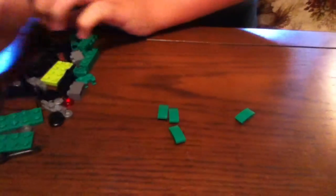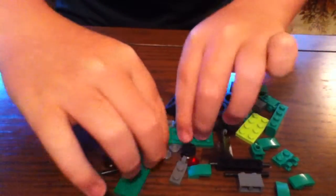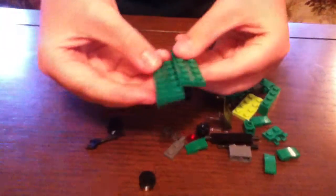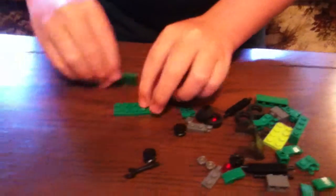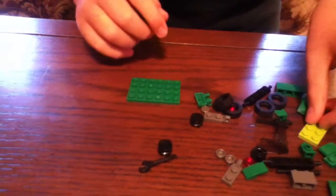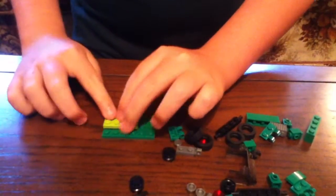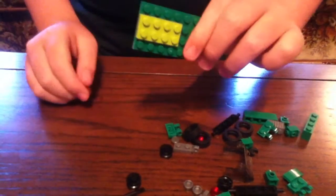I'm going to get into it — I'm going to start making the Jeep for you guys. Get the 2x6 Dark Green piece, put them on the ground like that. Once you've done that, get the light green piece and put it right there, so it looks like that.